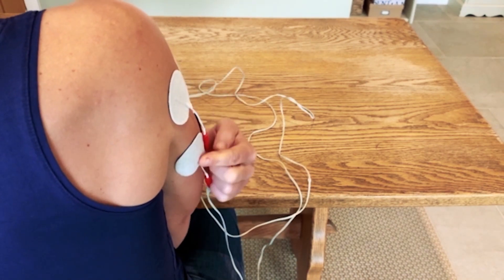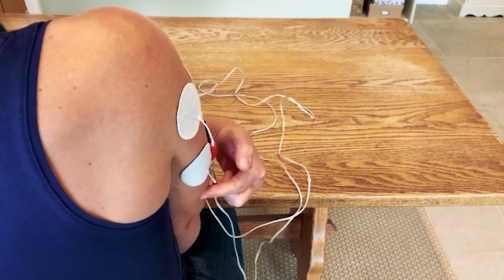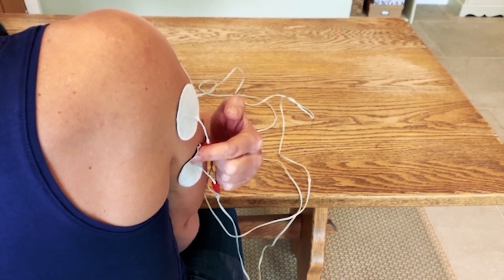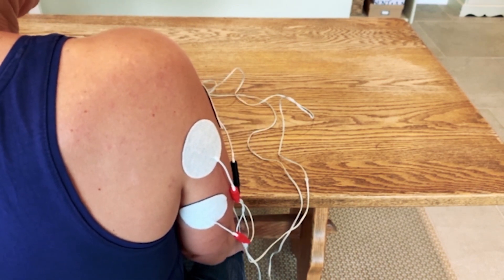The fourth electrode goes on the long head of triceps — that's just at the top of the upper arm, just beneath this electrode. That's setup number one.